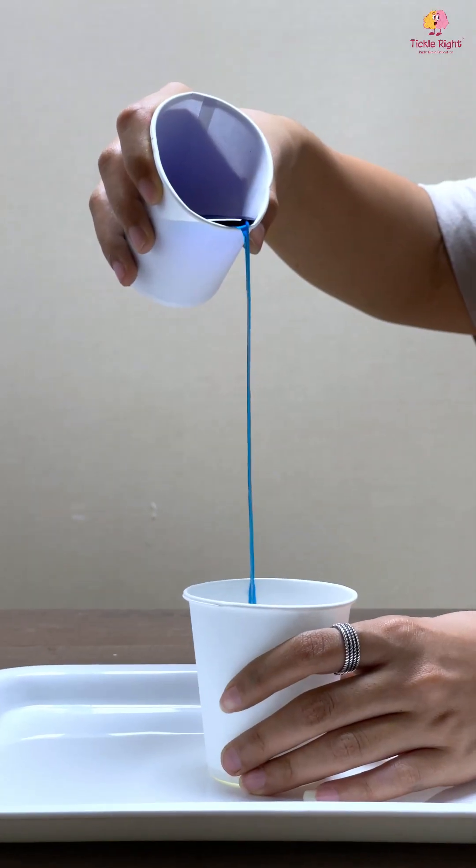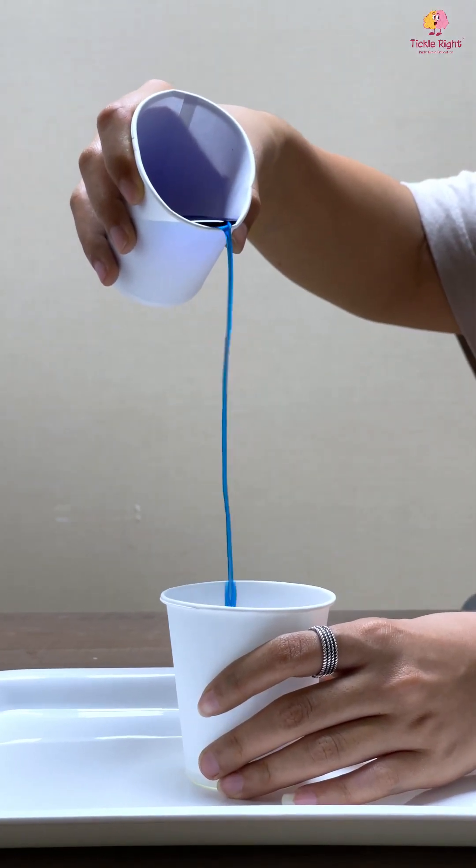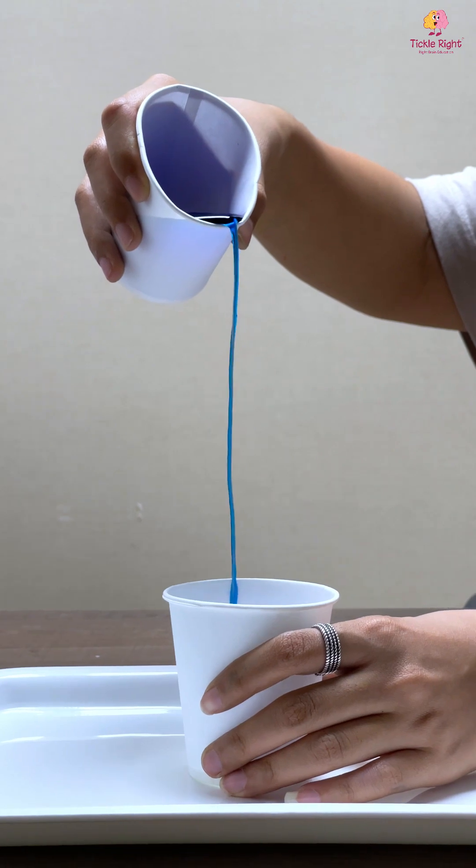Hello mummies and daddies! Have you ever tried to make water walk on a piece of string? Come, let's do it together!